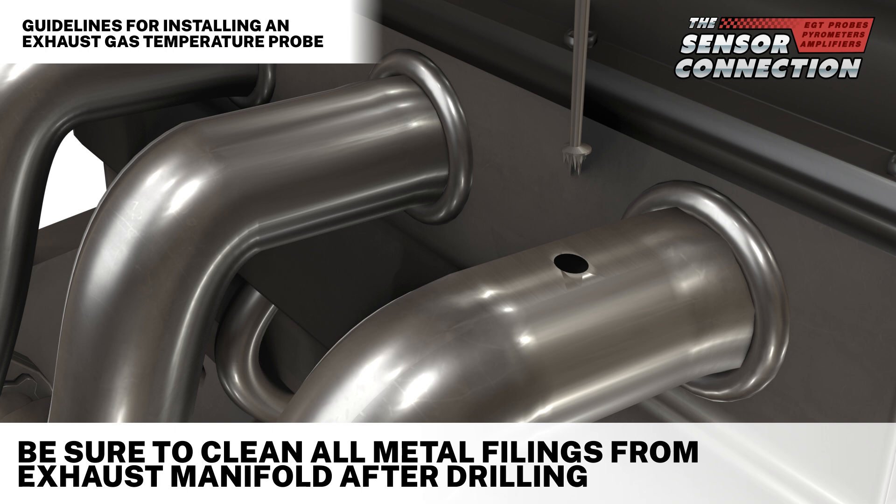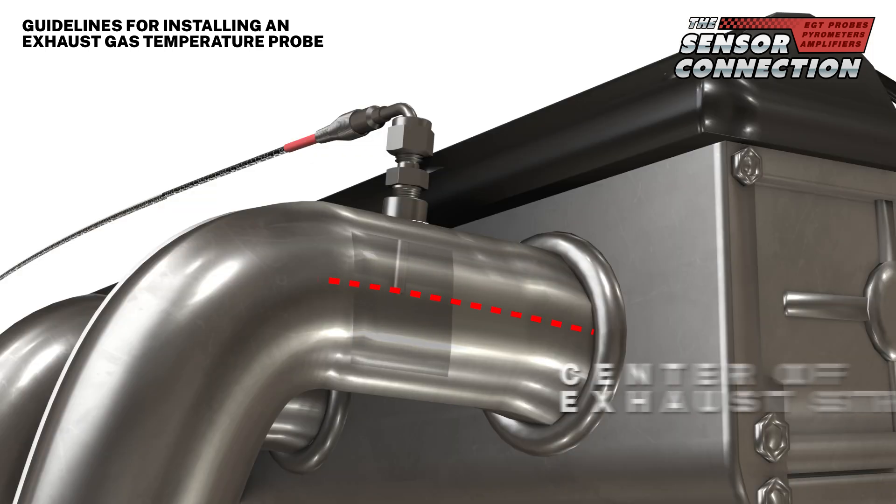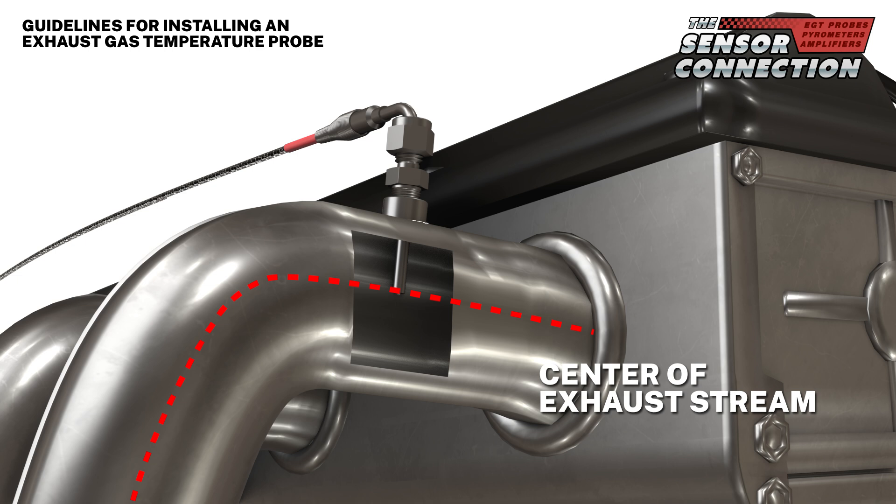Be sure to carefully clean all metal filings from the exhaust manifold after drilling. EGTs are typically set at a depth so the tip of the probe is at the center of the exhaust stream.